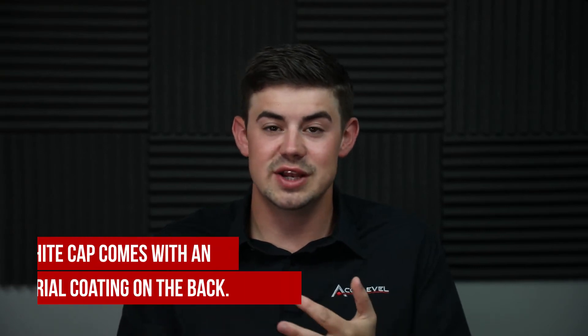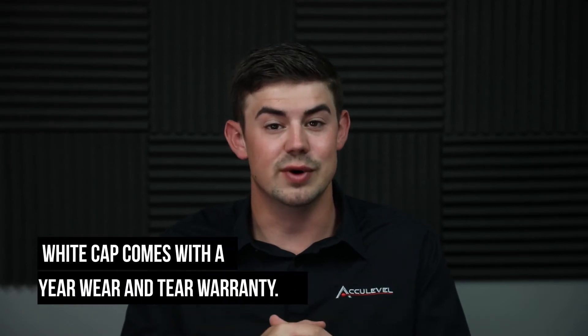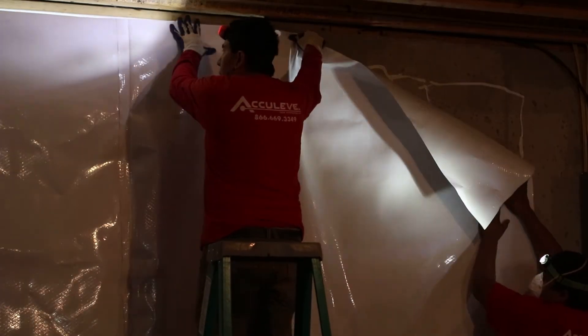It also comes with an antibacterial coating on the back to prevent mold and mildew growth. And with the nylon reinforcement, it gains so much strength that it actually comes with a 25-year wear and tear warranty. So this versus hanging basic plastic on the wall — actual encapsulation plastic is a lot better for moisture prevention.